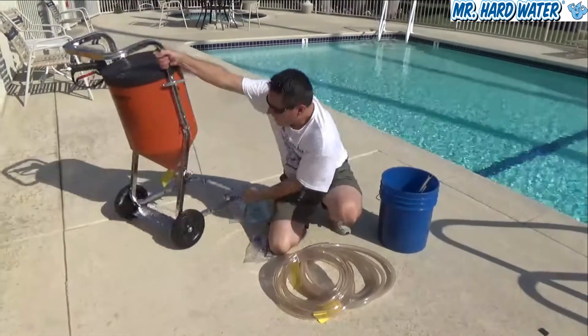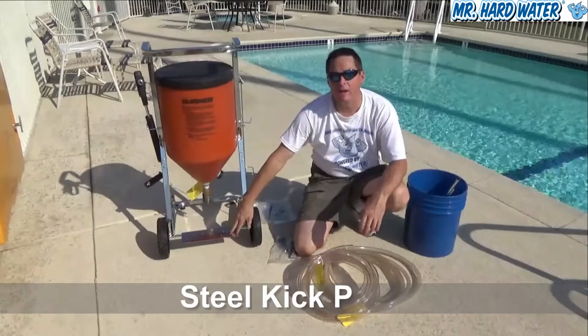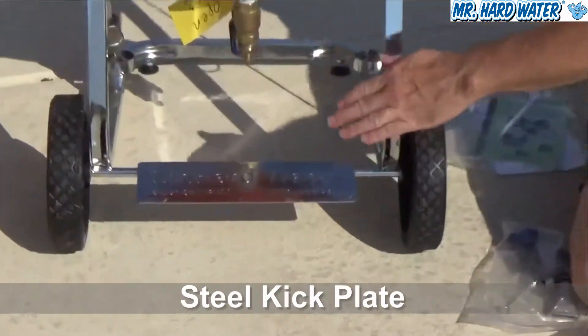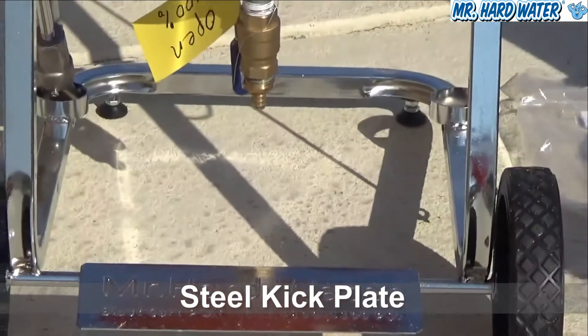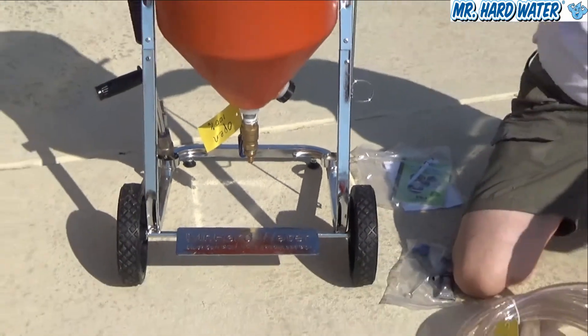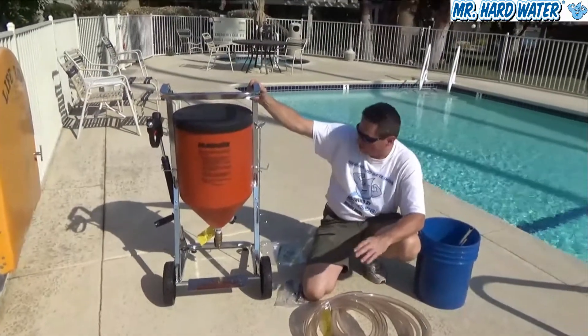Turning the cart around further, you can see there's a nice kick plate on the back which you can put your foot against and rotate it back to help move the cart from one place to another. On the back of the hopper we also have instructions on how to do the wet blasting process.